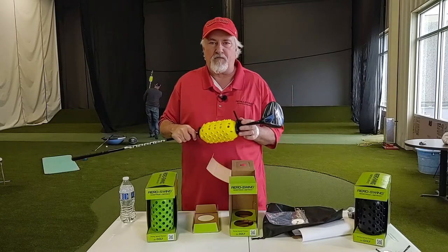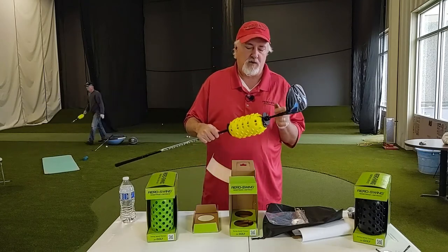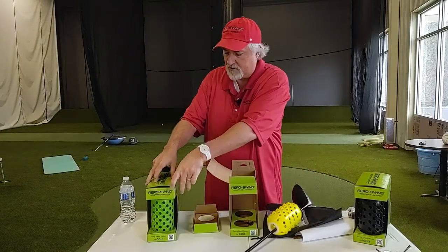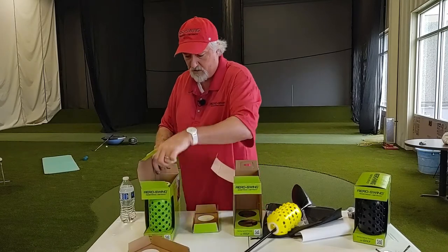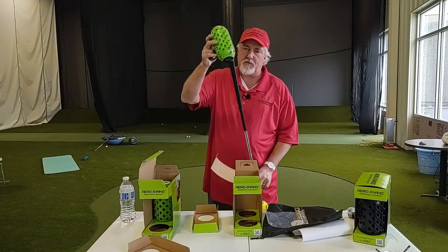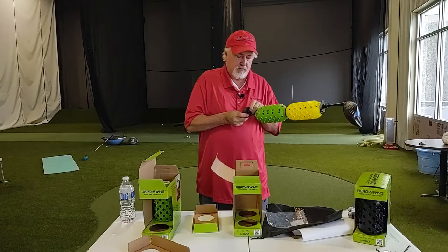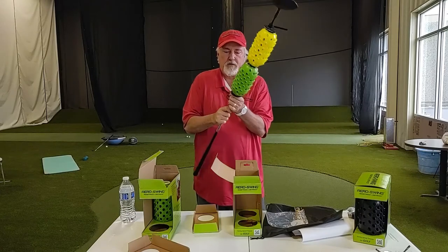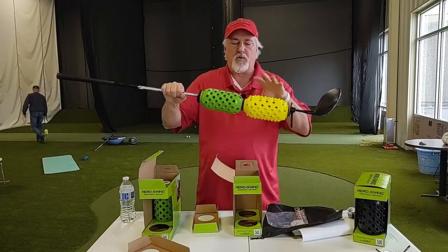So you've heard me talk about variable resistance with AeroSwing — here's how that works. The first way is you can put on multiple pieces. Let me pull a green one out — you can mix and match colors, not that big of a deal. Again, black on the bottom, white on top. Take the stabilizer piece, put it on the club, push it tight, and it holds in place. So the first way to get variable resistance is to put more than one unit on.